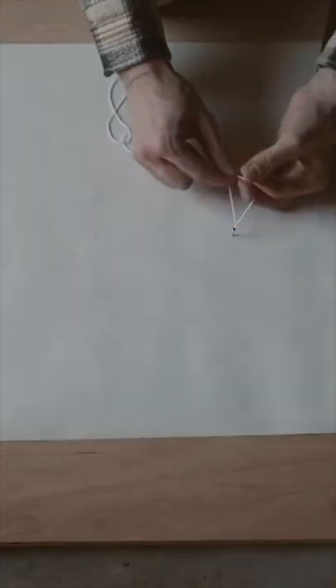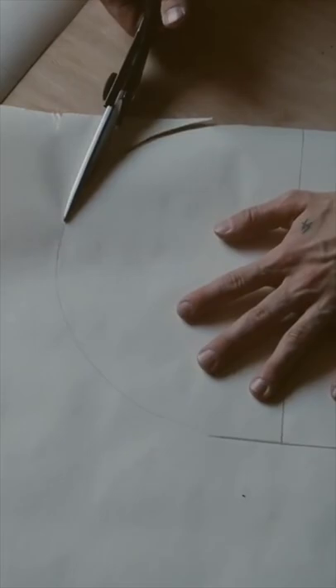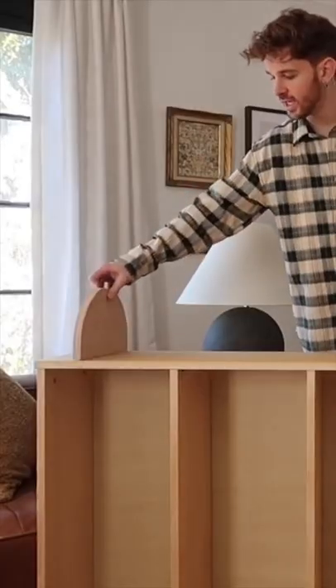I started off by creating a 10 and 3 quarter inch circle by hammering a nail and then adding some string, tying it onto a pencil, creating that circle shape, and then cutting that circle in half and cutting it out on a piece of plywood.